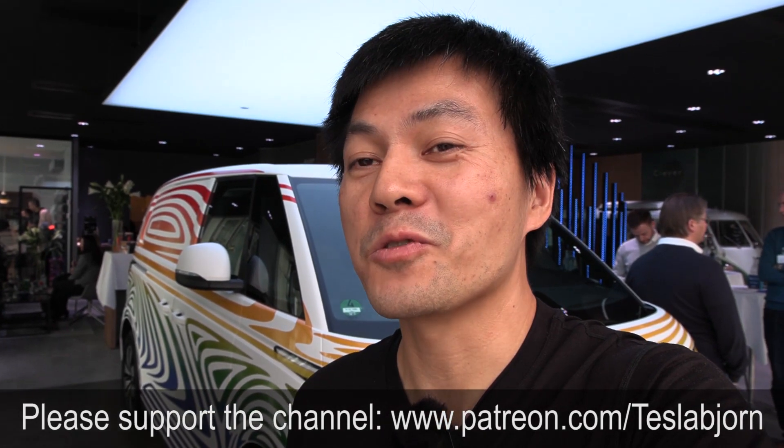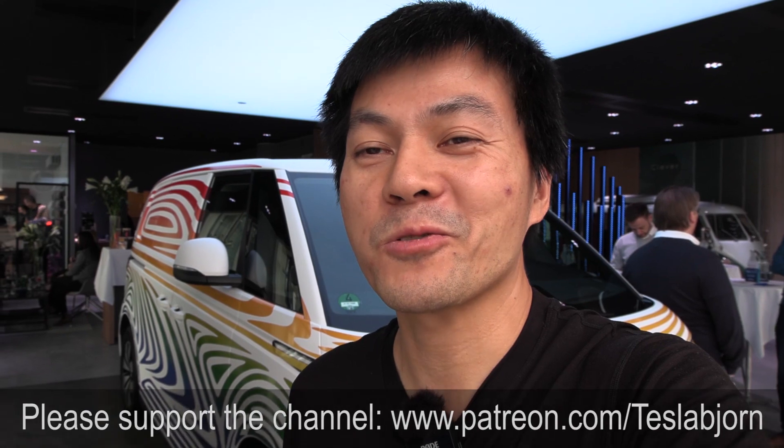I think this video is long enough now. You've seen the ID Cargo, not the ID Bus — I keep saying the wrong thing. Unfortunately I can't show you too much yet, but when we see the production car I can show you more. I hope you guys enjoyed this video. As always, thank you for watching and talk to you later.